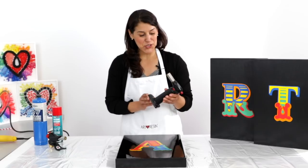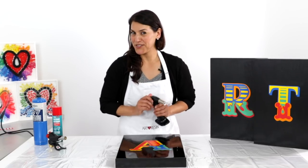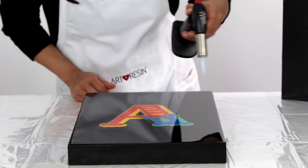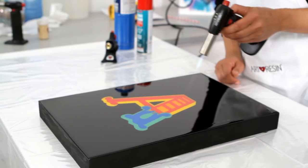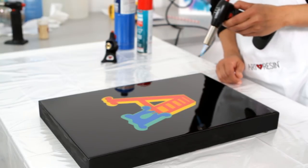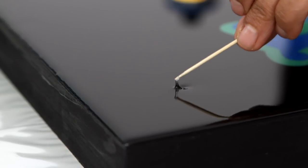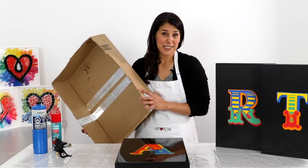We're saving the best for last. The torch is the most effective way to get rid of bubbles, and it has the added advantage of incinerating any surface dust on your piece as well. The torch is so effective at getting rid of bubbles with ease and efficiency to give you a flawless finish. Once you're done torching, check your piece in the light with a toothpick to fish out any bits of dust or pop any stray bubbles. And last step — always remember to cover your work with a dust cover to protect it while it cures.